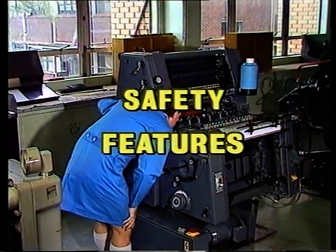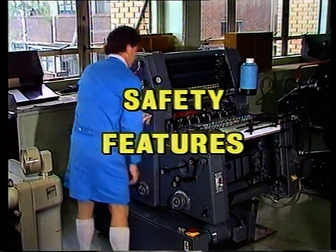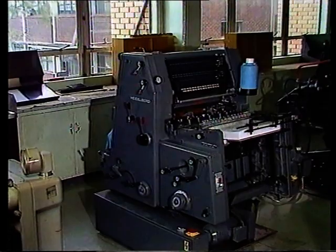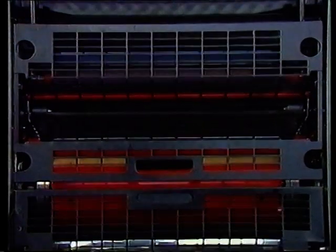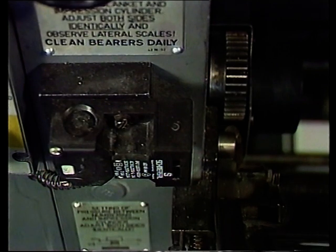Jetzt schauen wir uns die Sicherheitseinrichtungen an. Wie die meisten modernen Druckmaschinen hat die GTO eine große Anzahl an Schutzeinrichtungen; die Verletzungsgefahr ist daher gering. Aber wir müssen mit diesen Einrichtungen vertraut sein, um gegebenenfalls schnell zu wissen, warum die Maschine nicht anläuft. In der Regel hat ein rotes Bedienungselement eine Sicherheitsfunktion. Schutzgitter können rot oder schwarz sein. Alle diese Elemente sind mit Mikroschaltern abgesichert, die die Maschine zum Stillstand bringen können.